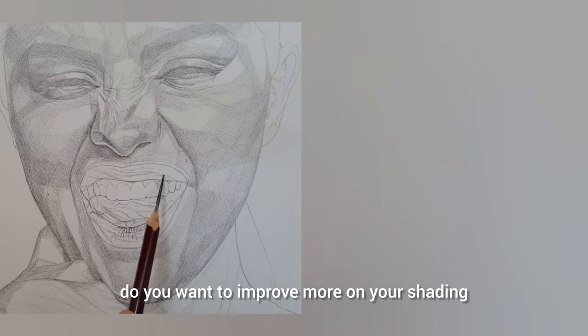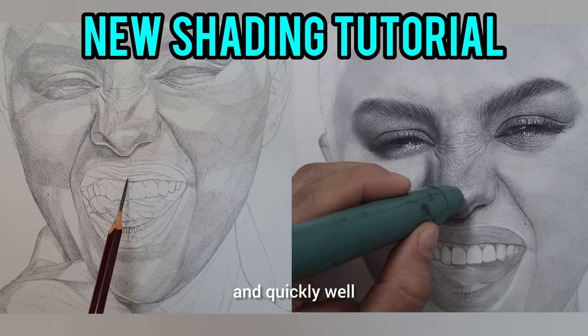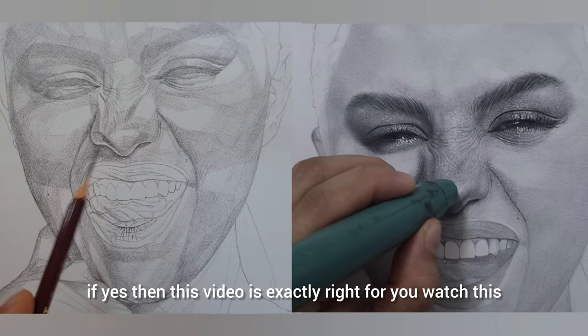Do you want to improve your shading skills to create realistic drawings like this one, very easily and quickly? Well, if yes, then this video is exactly right for you. Watch this.